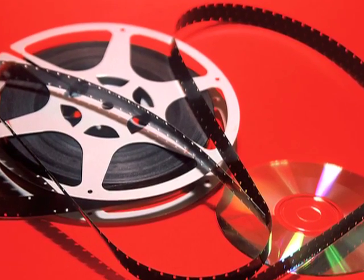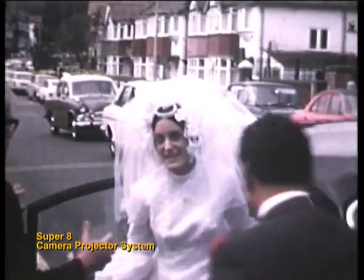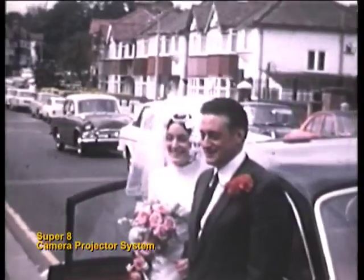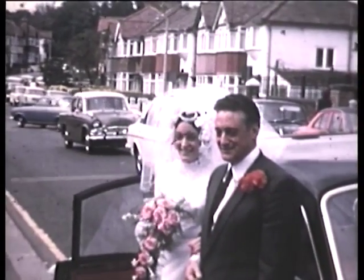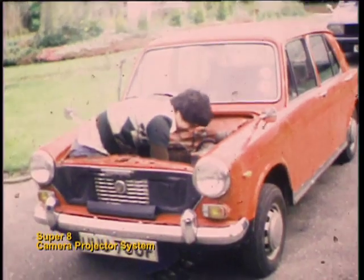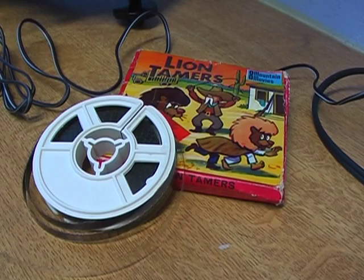Now I must warn you that the process is not simple, but with a little bit of practice you should be able to get acceptable results. Before you proceed, you should not use your precious movies to experiment. Use some unwanted film with good image quality, like package movies.